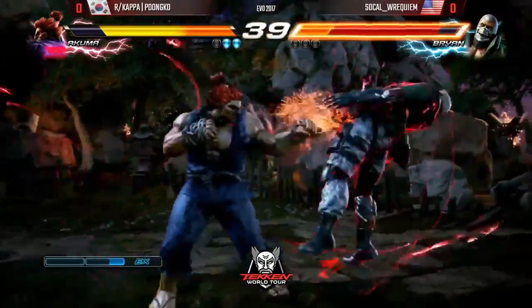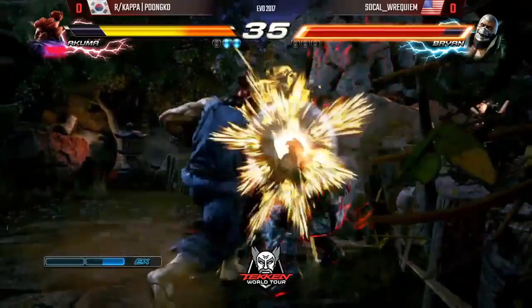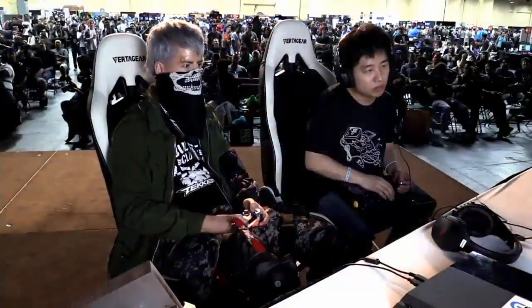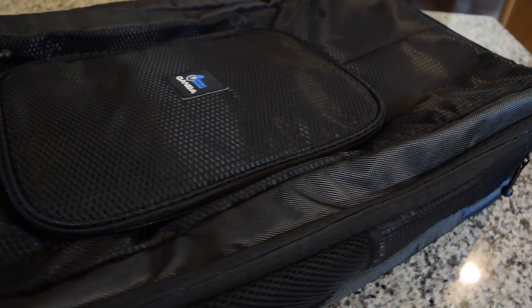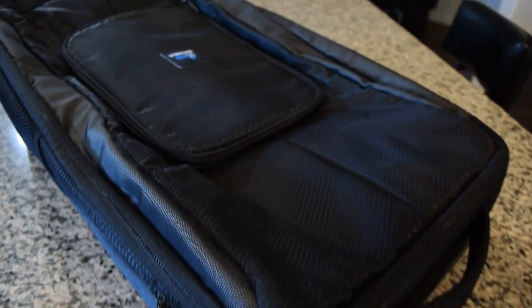It's been over a month and another Evo has come and gone. But while we eagerly await next year's trip to Vegas, we here at Hurtbox Industries LLC will be taking a look at Quanba's new stick bag, the Aegis. Big shoutouts to the guys over at ADARC for sending me the bag.